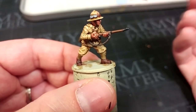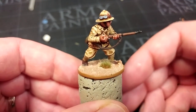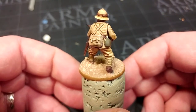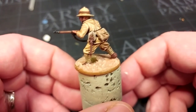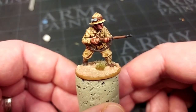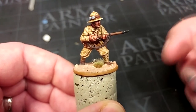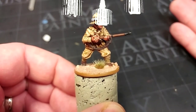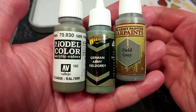At last with a little bit of scrubby tuft applied, our desert version is complete. Nice and simple, easy to replicate. There is an awful lot to do on his helmet — what a lot of faffing around that is — but we'll put him aside and get on to the temperate uniform.